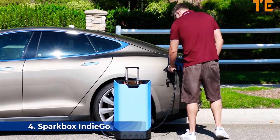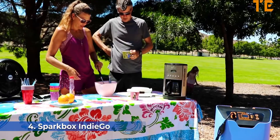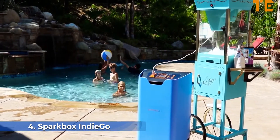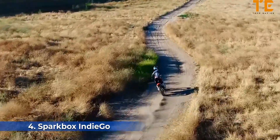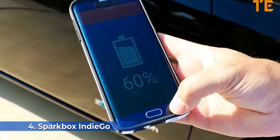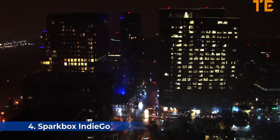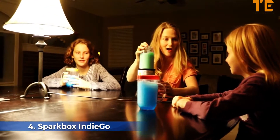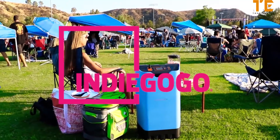The Sparkbox can charge an electric car for up to 10 miles, ensuring you'll never have to worry about getting home safely. Families looking for a day out can power both small electronic devices and more powerful appliances like electric grills or sound systems. A simple app allows you to connect via Bluetooth and keep updated on your power supply with the push of a button. Join us on Indiegogo and help make this the standard for portable power.